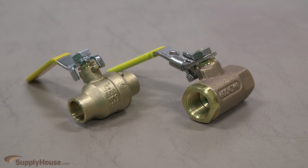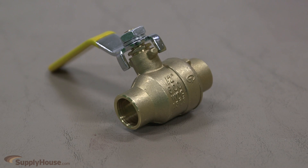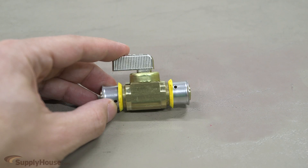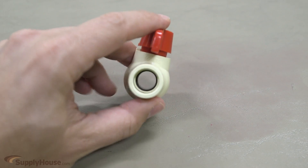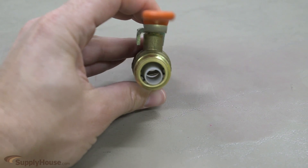Ball valves are available in two standard connection types for copper: female threaded or sweat. They are also available for PEX connections in crimp, clamp, PEXpress, and ProPEX. They are available for PVC and CPVC with solvent and threaded ends. Push fit ball valves are also available for copper, CPVC, and PEX.